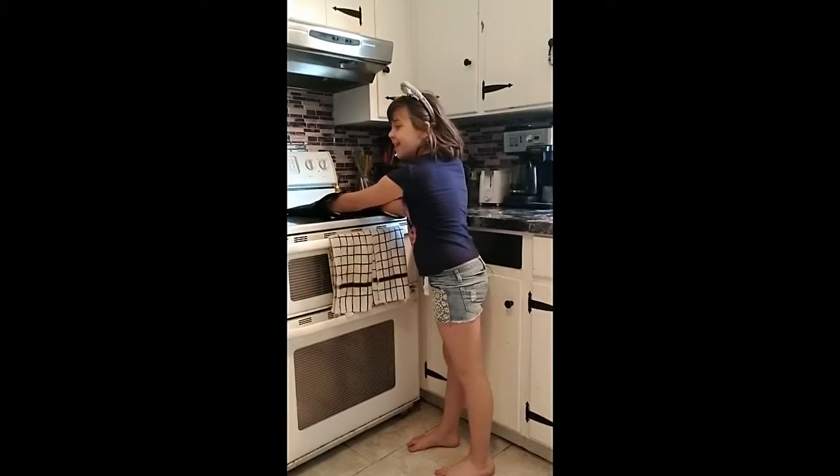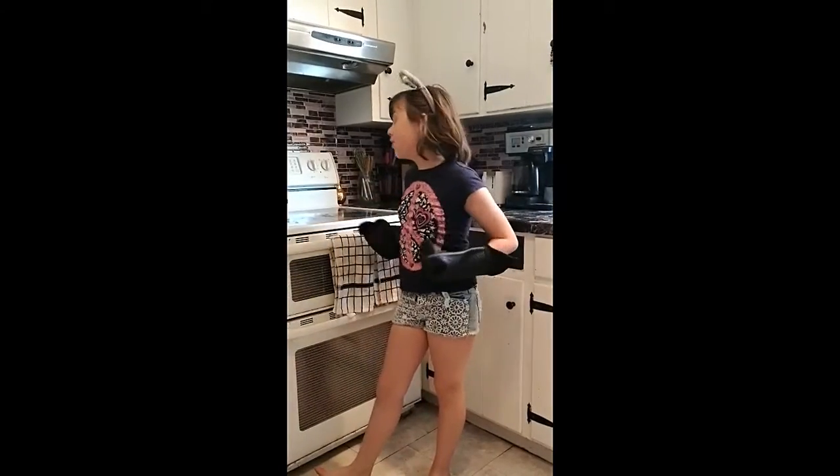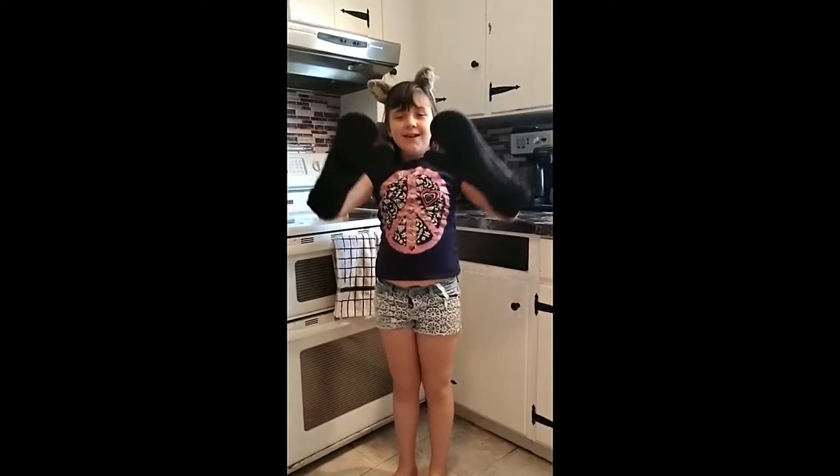These are called the Rumi Rock Silicone Oven Mitts. They're silicone.